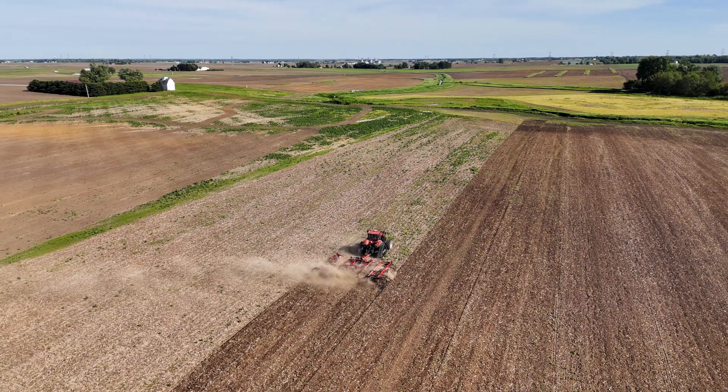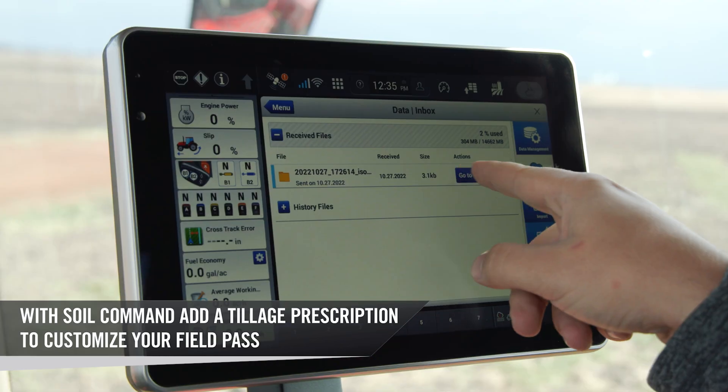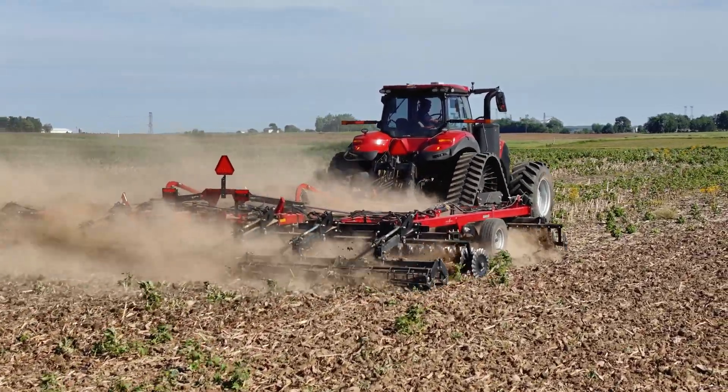This also gives you the ability to put in a field prescription to customize the way you want your field to till. With Soil Command on this tool, utilizing a prescription, you're able to customize every field pass and get that field work the way you want it to be worked.